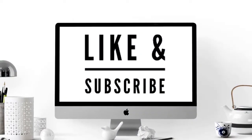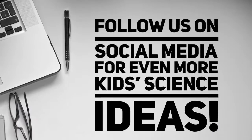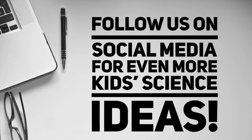Hi, and welcome to Cat Science Club. Like and subscribe for more science videos. Also, follow us on social media to be updated every time we post about our fun science activities.